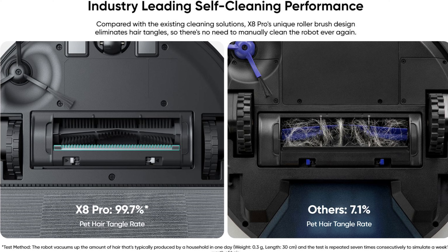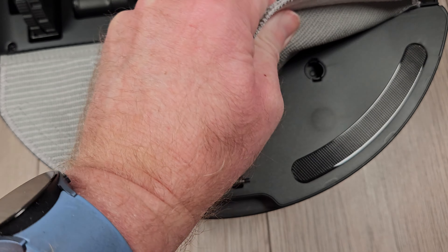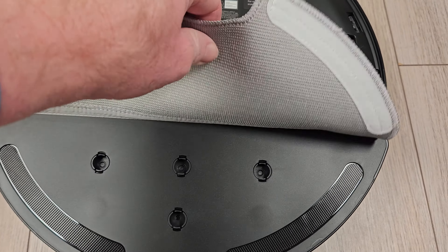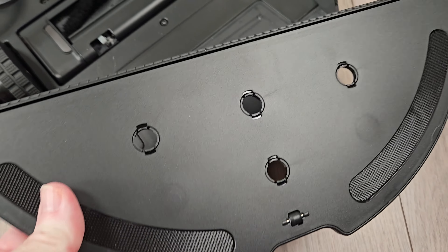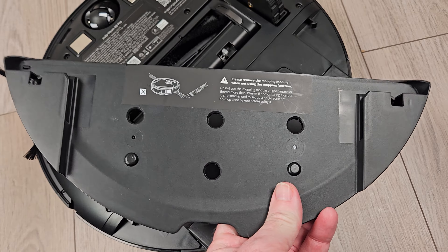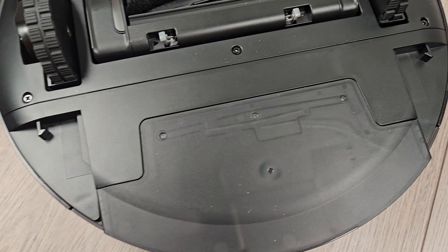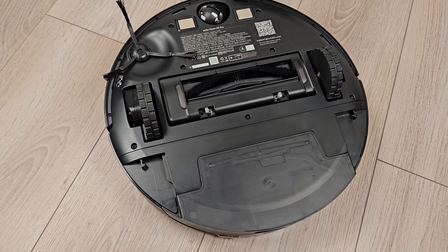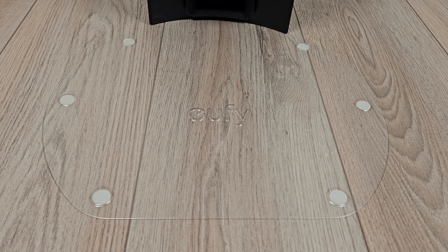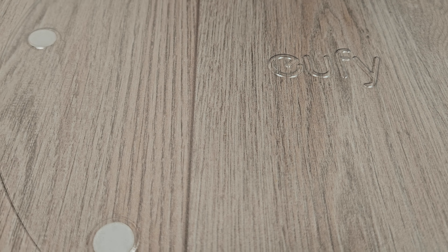We will test this in a bit. Around back we have the mopping system, which consists of a thin mopping pad velcroed to a removable mopping plate. The X8 Pro does not have a vibrating or lifting mopping system, which means you will need to remove the mopping plate each time you vacuum, and when mopping you will have to create no-mopping zones in the app to protect your carpets and rugs from getting wet. Since the mopping pad is always down, Eufy includes a protective clear floor guard with sticky feet to keep it from sliding around.